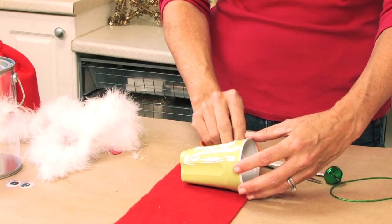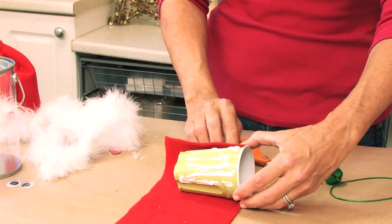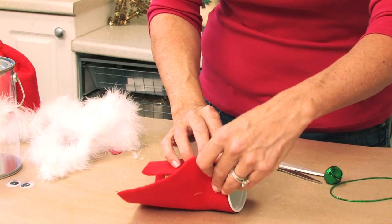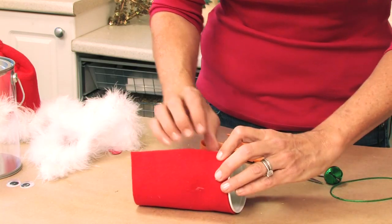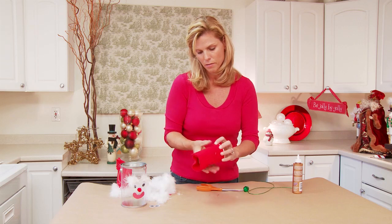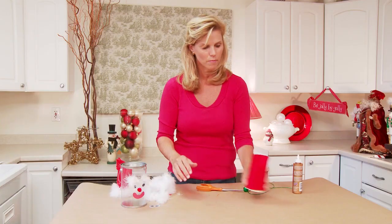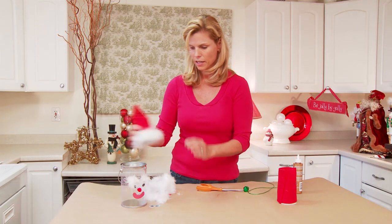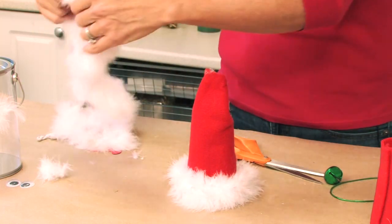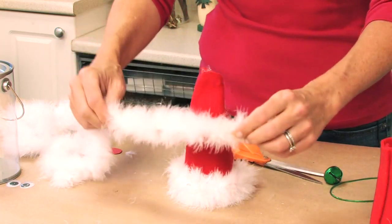This is so easy and fun for the kids to do. You want to make sure that your edges don't go beyond the rim of the cup because you want it to sit right on top of the can and be able to glue it right into the top. So just once you glue that all around, you're going to gather the top — you're not even going to cut it to make an even cone. Over here we have our hat that we've glued all around and added our white fuzzy furry rim, which I just wrapped around twice and glued with the tacky glue.